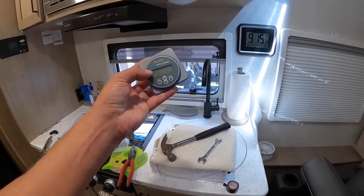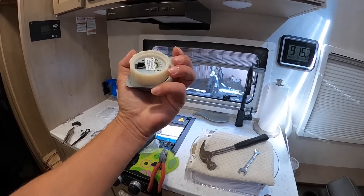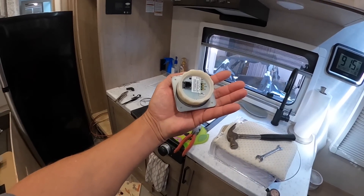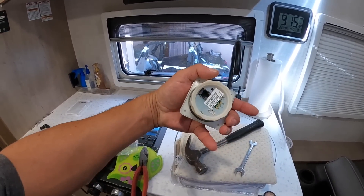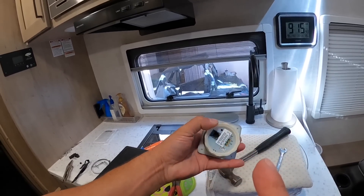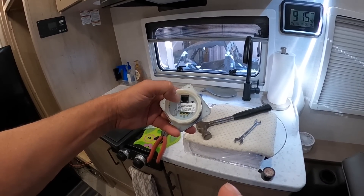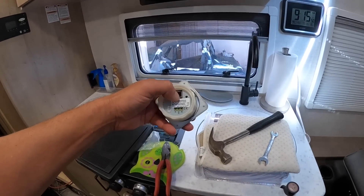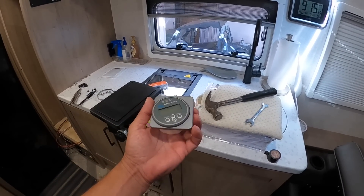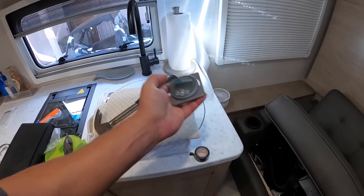I did have to order the cable for the smart battery monitor. I ordered one but it was the wrong one. I left the old one in our Class C because it was too hard to get out — it was going to break the phone cord end off. It's pretty much the same size as a phone cord except it's an RJ12, which means there's six wires instead of four. So I ordered an actual Victron one so I know it'll work right. It should be here in a day or two. Everything works, I just don't have the monitor in here yet.